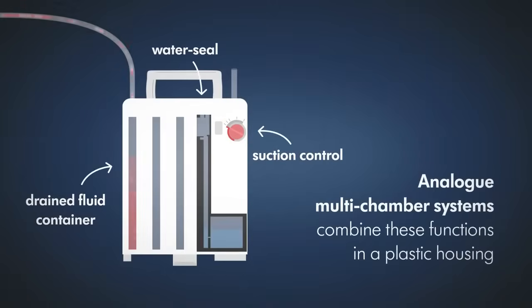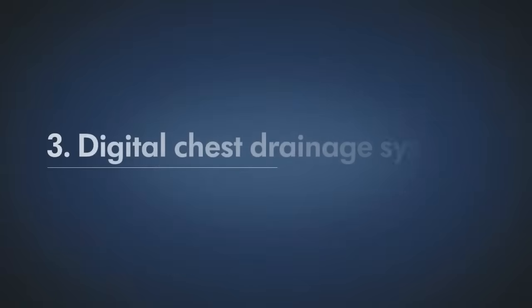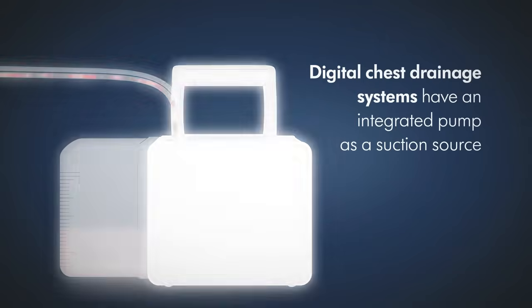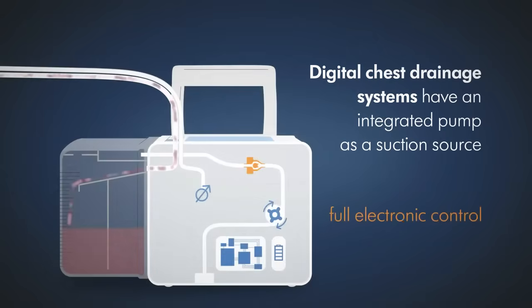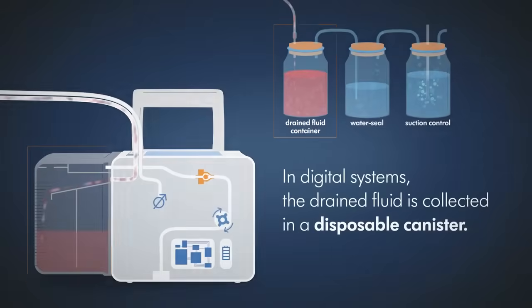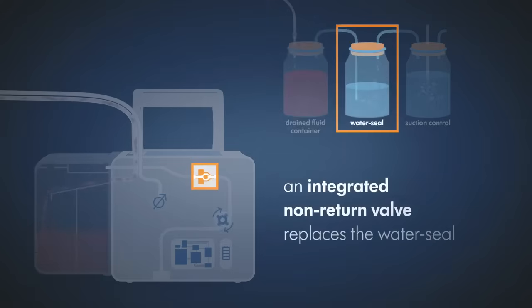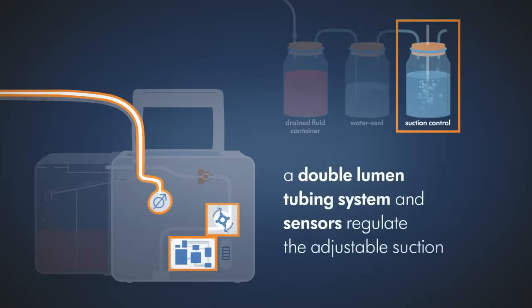Analog multi-chamber systems combine these functions in a plastic housing. Digital chest drainage systems have an integrated pump as a suction source. The pump completely replaces the function of the analog multi-chamber system. In digital systems, the drained fluid is collected in a disposable canister. An integrated non-return valve replaces the water seal. A double lumen tubing system and sensors in the device reliably regulate the suction without being influenced by the drained fluid.